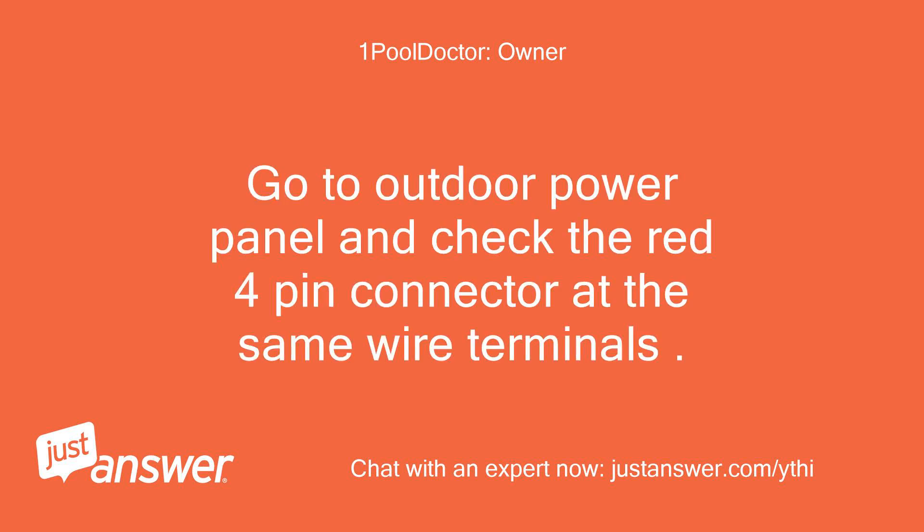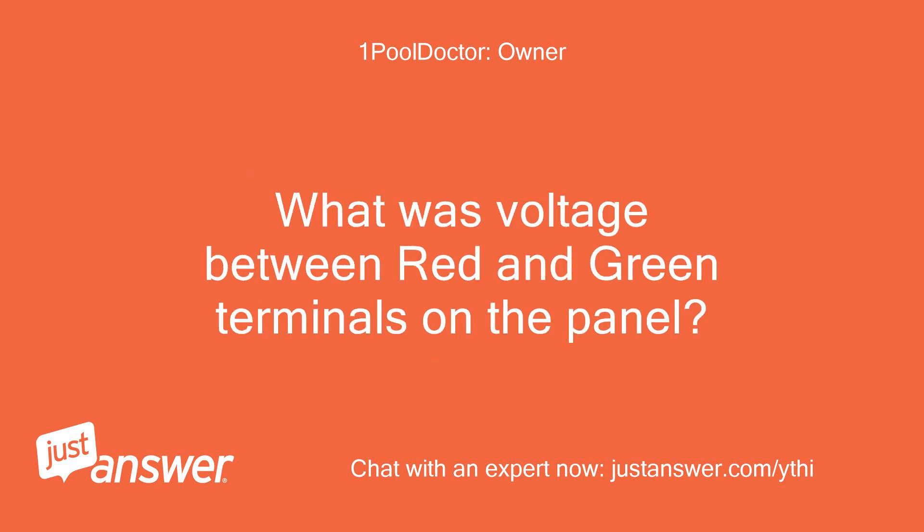Go to the outdoor power panel and check the red 4-pin connector at the same wire terminals. What was the voltage between the red and green terminals on the panel?